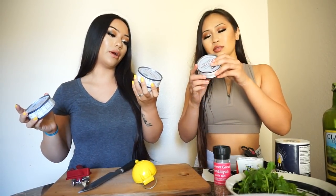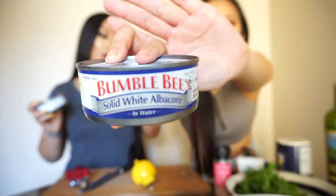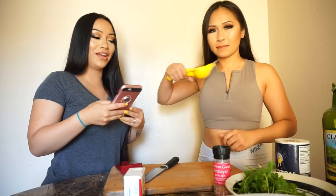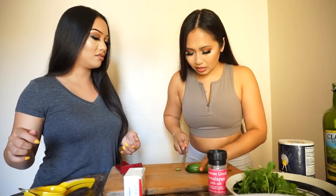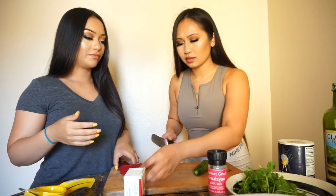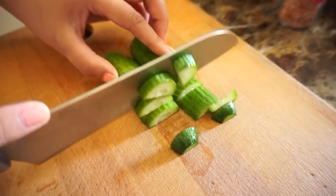The first step is just basic chopping everything. So we'll slice the cucumbers and slice the avocado. They're small already so you can cut in half. I'm just gonna slice and dice — slice and dice!